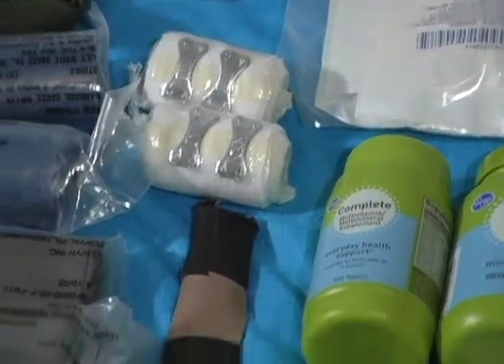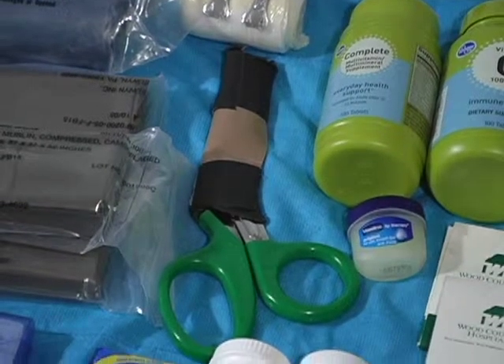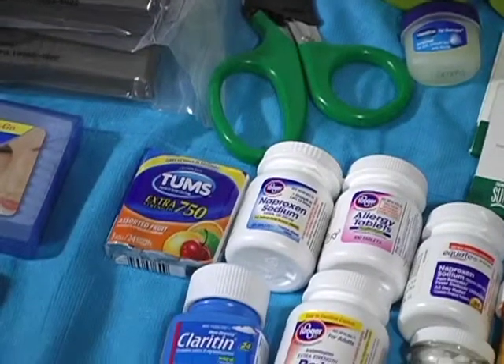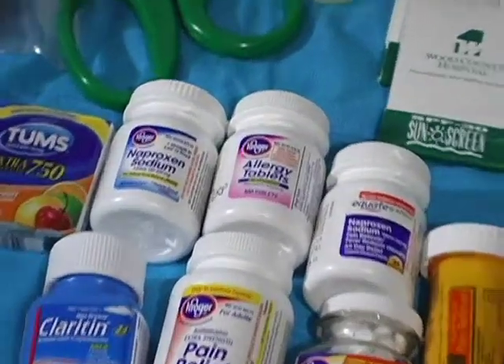There's some foot powder, a bite and sting kit, various bandages for wounds, some larger gauze pads, some smaller ACE bandages, SAM splint-style bandages, some EMT-style shears, some antacids, and now we're getting into the medications.